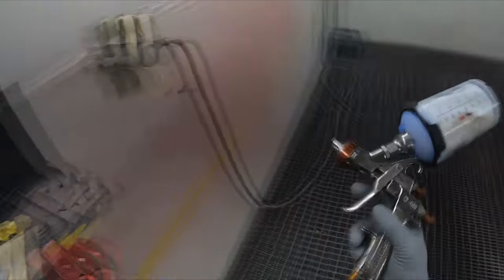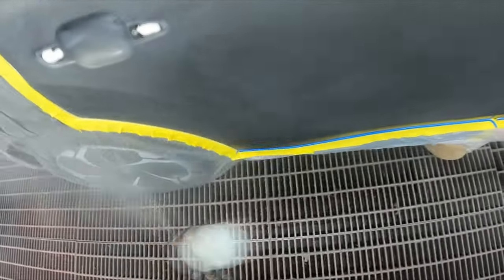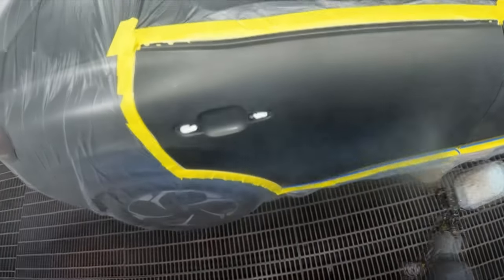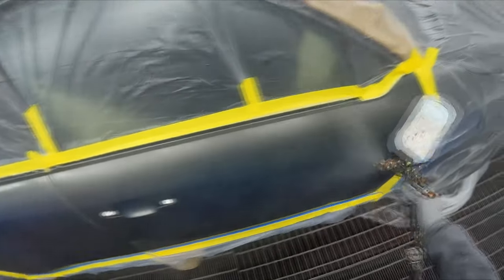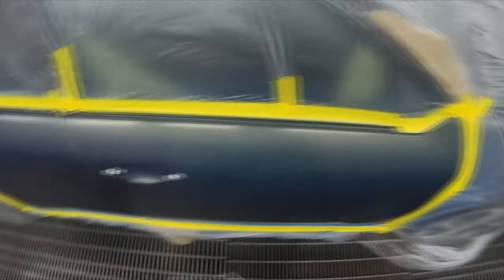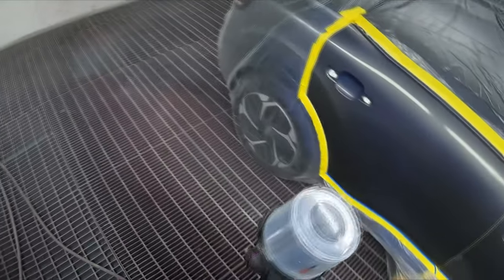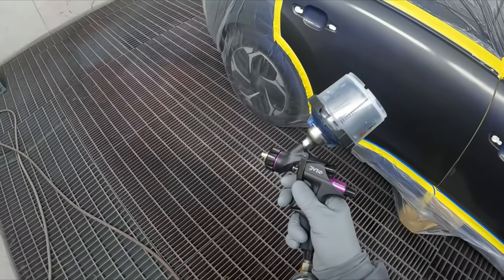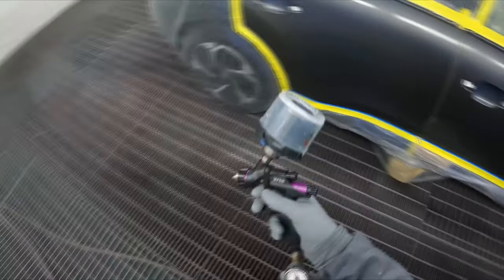PPG actually don't even say to use this stuff but I do it anyway. Probably didn't really need it on a dark metallic like this, but I still reckon it's good to use — don't want to go too heavy with it. I've noticed sometimes it can actually slightly change the color. It just fills in the sanding scratches so the metallic lays down nice and evenly. This mini gun — I swear, it is the best mini gun I've ever had, best mini gun ever made.